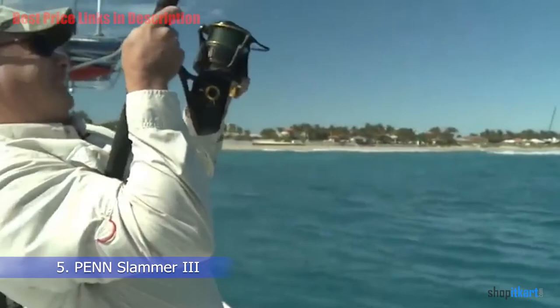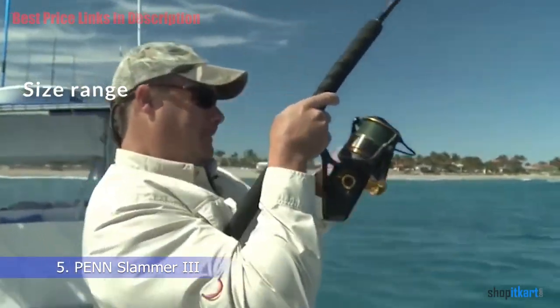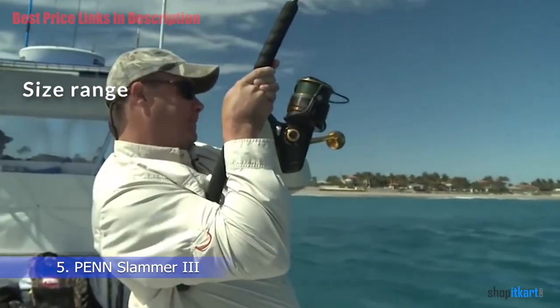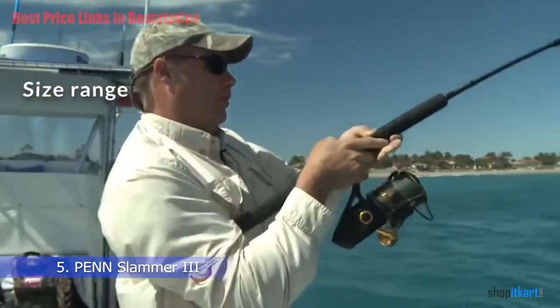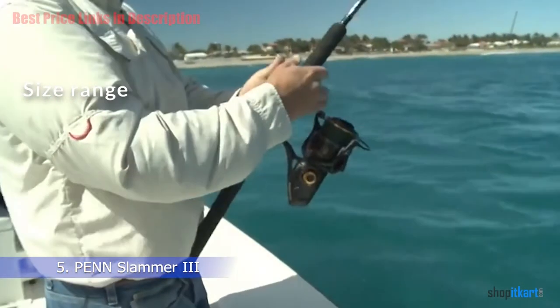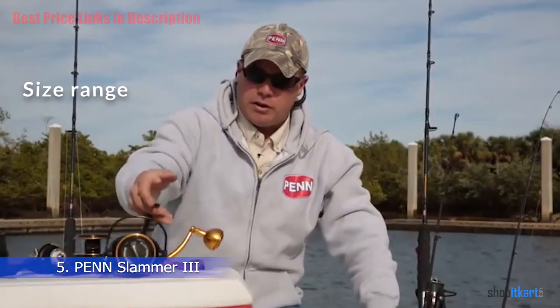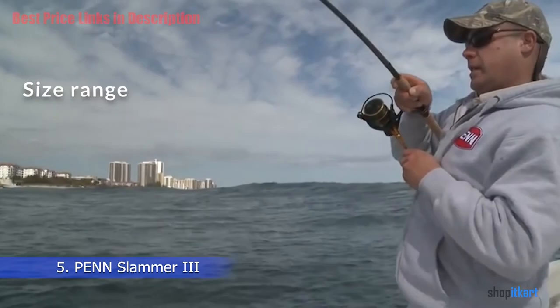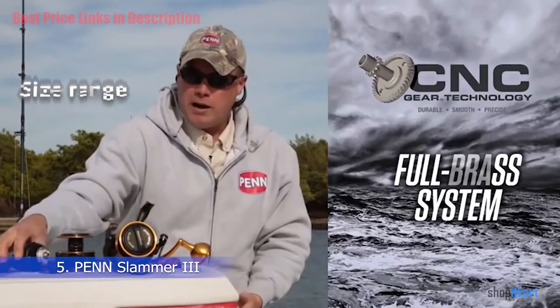Size Range: The Slammer 3 has a wide range of sizes available, starting with the smallest at 3,500, all the way up to the biggest size of 10,500. The high-speed models are designed for anglers that need to retrieve lures at a higher speed, often when using surface lures for fast fish such as tuna and wahoo.